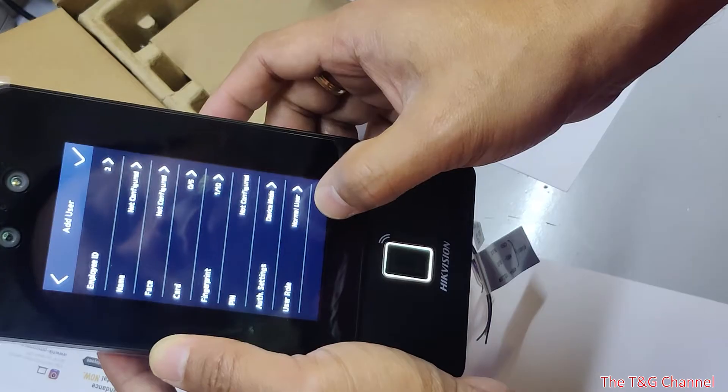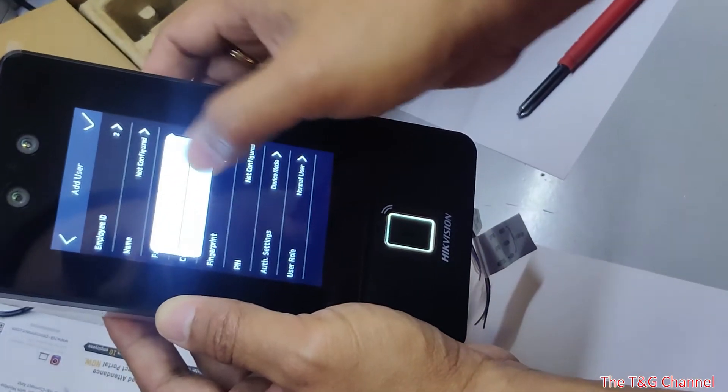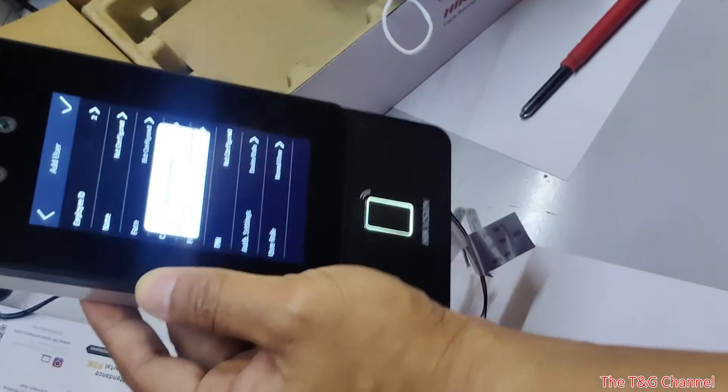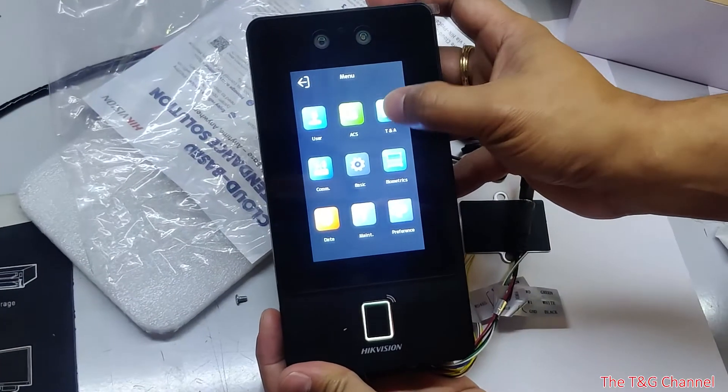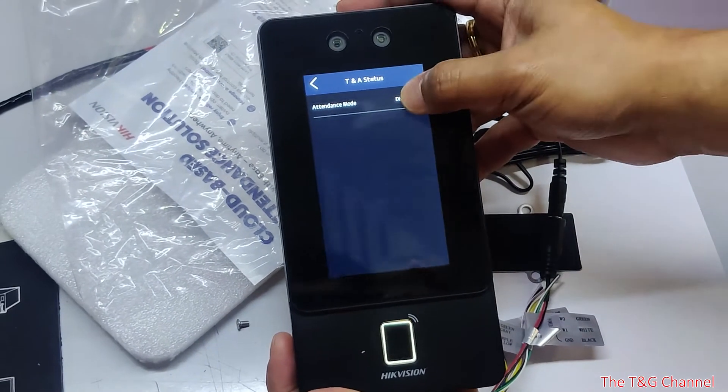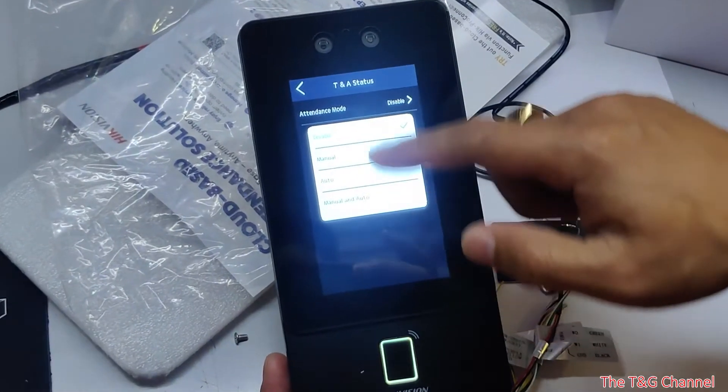You can also set the user role as a normal user or administrator. There is also a time and attendance option available that you can enable.